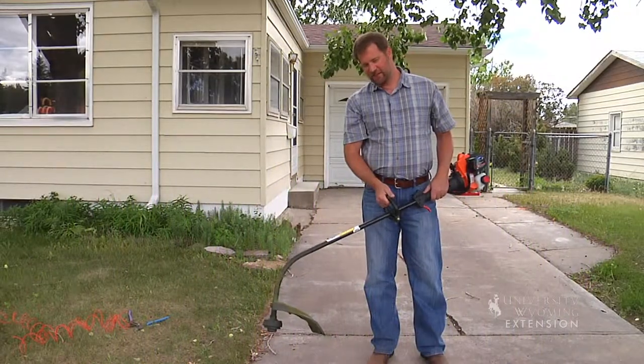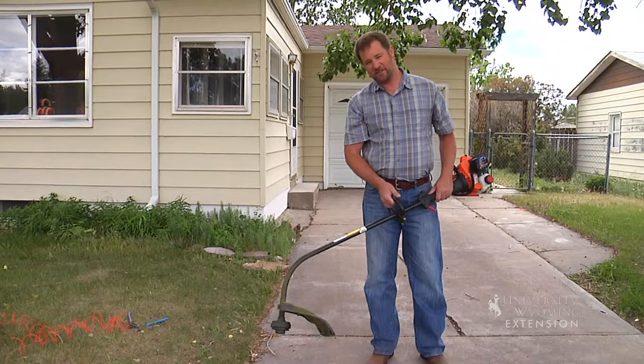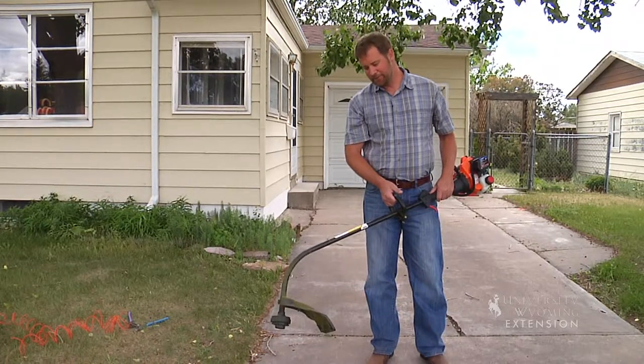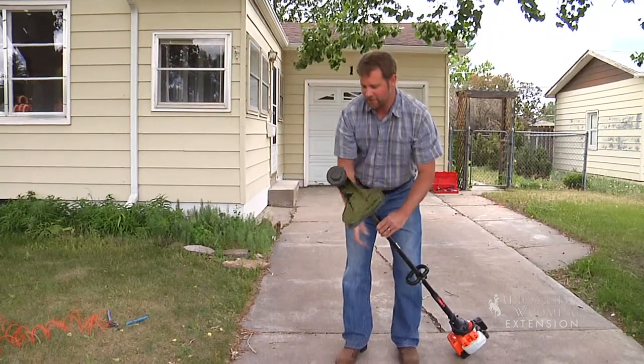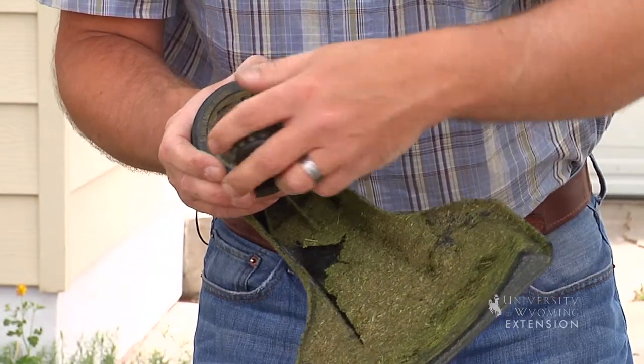A string trimmer is a handy tool to have for a gardener, but eventually that string is going to run out. And for you do-it-yourselfers at home, being able to repair your own equipment will save you money. Today we're going to show you how to restring that weed whacker. So the first thing we have to do when we run out of string is remove the spool.